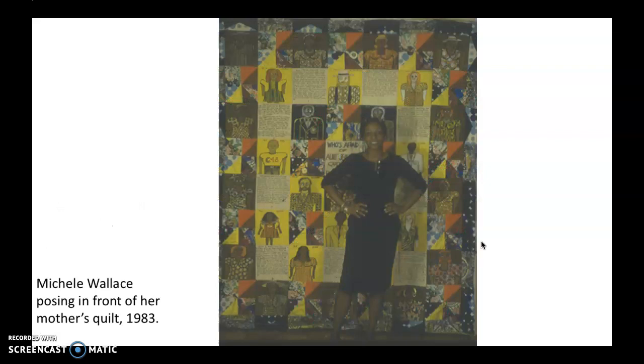Just so you can see the size of it, here's Michelle Wallace, who is a really great critic — a cultural critic, philosopher type — and she's Faith Ringgold's daughter. It's neat that we have multi-generational people who are really influential in the arts. She wrote about all kinds of things, but she also wrote about art and popular culture. Here she is in front of her mom's quilt. It's bigger than it looked in the picture. You could actually use it as a quilt, although I imagine nobody did because you wouldn't want to mess it up.